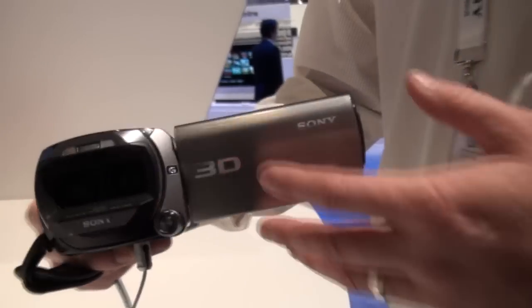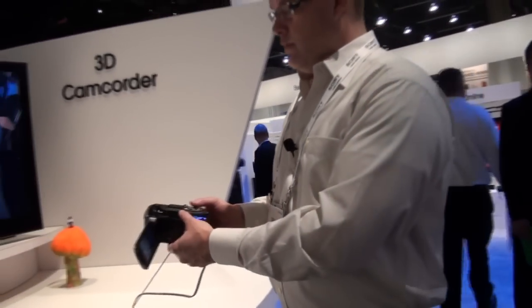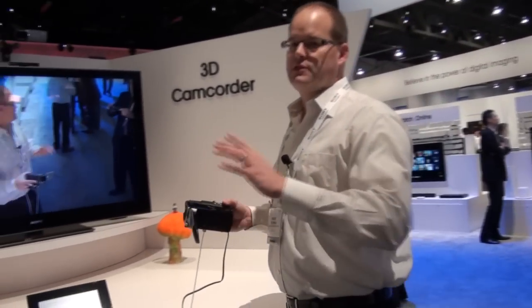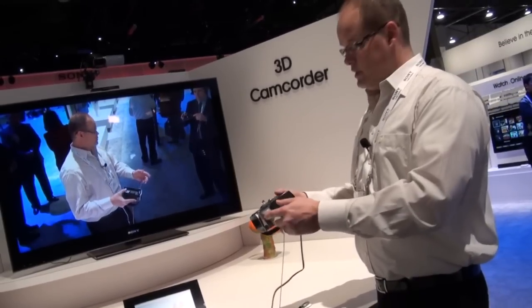What's great is when you're shooting in 3D, you still have everything available for you to put in 2D as well. It's a full-featured camcorder with the XMOR sensor which gives you amazing low-light performance and just spectacular still pictures as well.